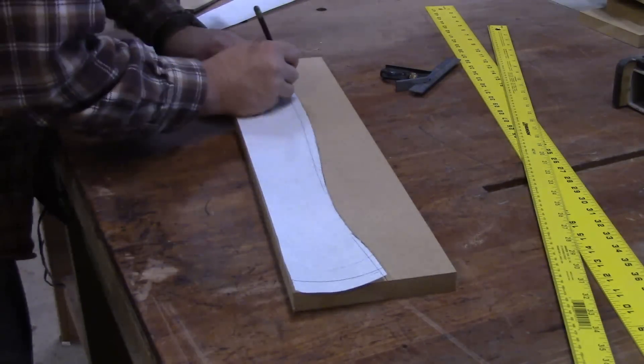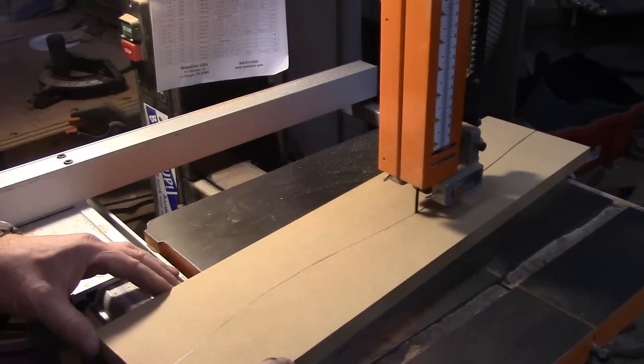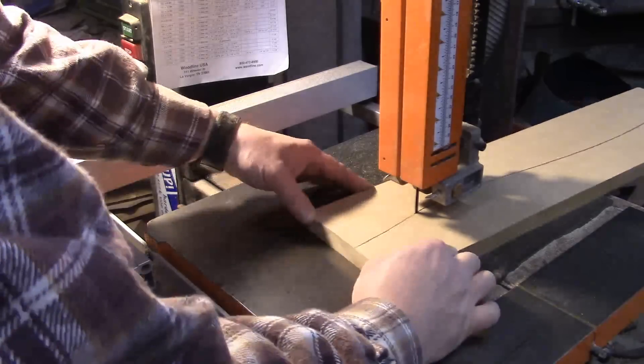I trace out the shape needed down the middle of this first block, and this will become the king form. So I'll take my time cutting it out and fairing it out with spoke shaves and cleaning it up the best I can, so it can be used as a pattern for the rest of the form.